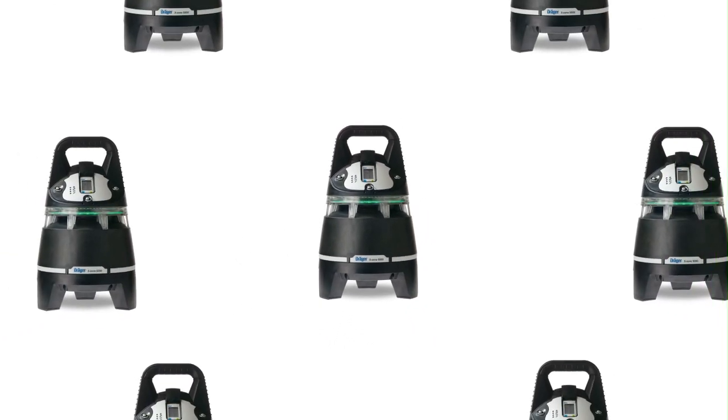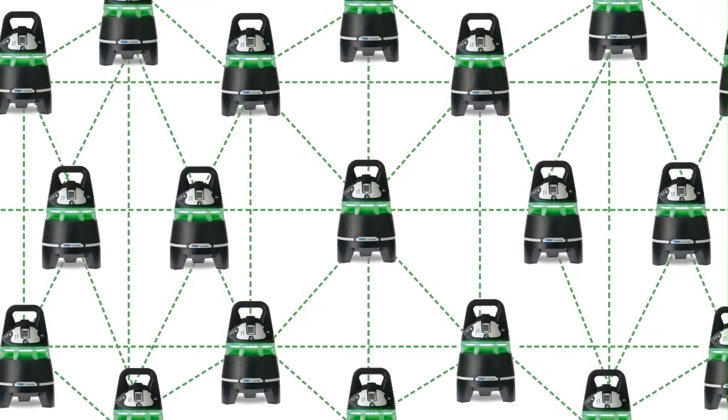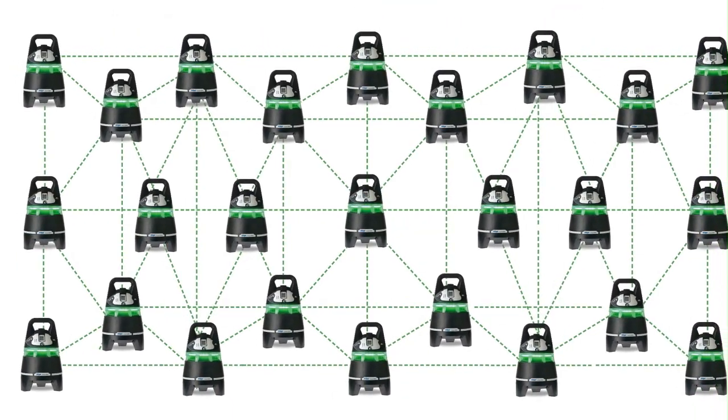Larger areas can be secured by connecting up to 25 devices to form a wireless alarm chain. The configuration of this chain is done automatically. Alarm messages are simple and instantly recognisable.